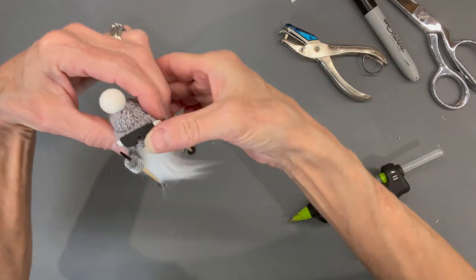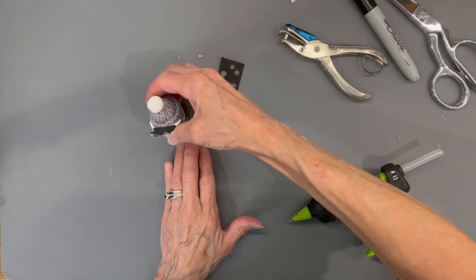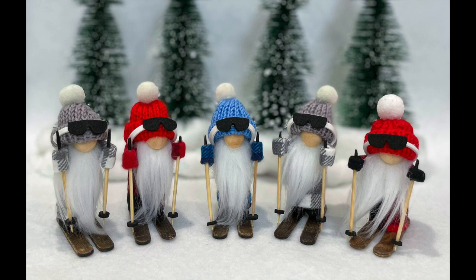All we have left is putting his shoes onto his skis — just make sure your skis are straight. If you like the video hit like, if you want to see future videos hit subscribe, and if you want to be notified when I have another video hit the bell. Thanks for watching!